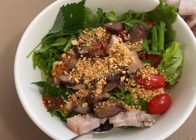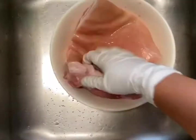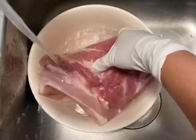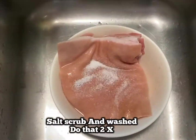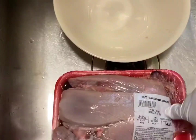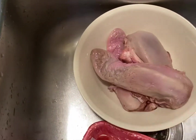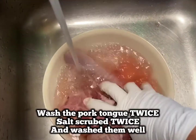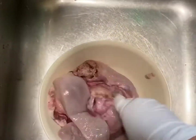Let's get started. Wash the pork belly a couple of times and give it a salt scrub at least twice — meaning scrub with salt, then rinse, then scrub with salt again and rinse. I also wash the pork tongues a couple of times, then give it a salt scrub, rinse, another salt scrub, and rinse. Pork tongues are more tender and cheaper than beef tongue.